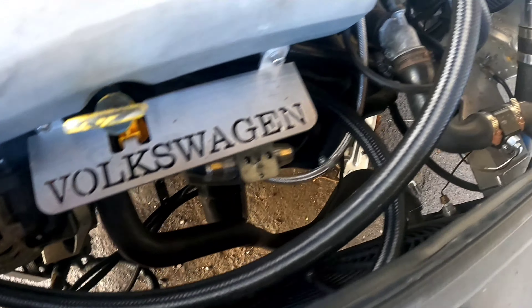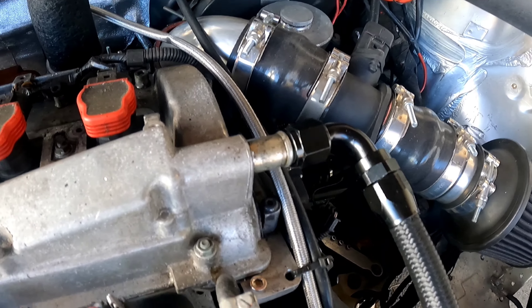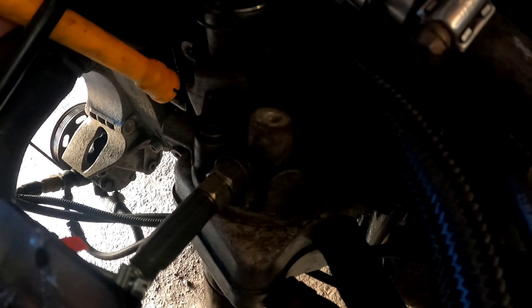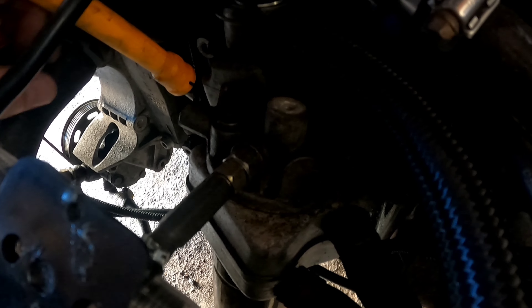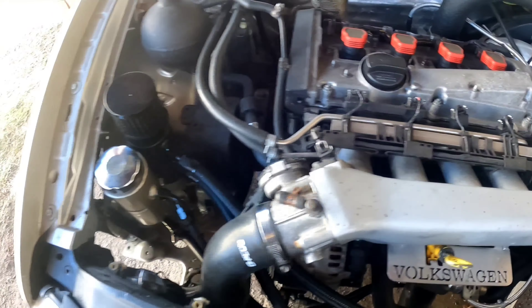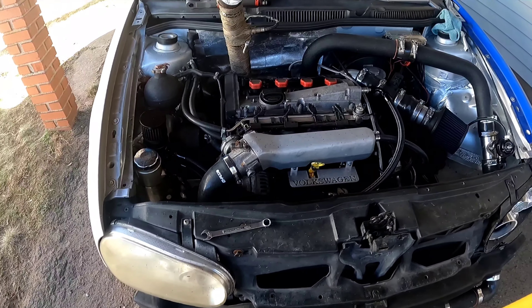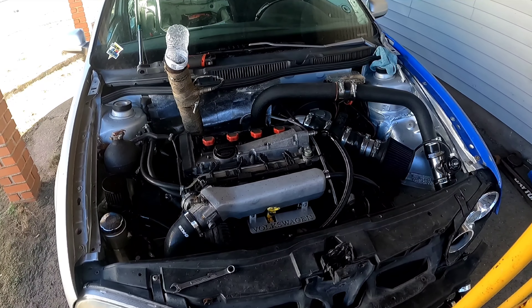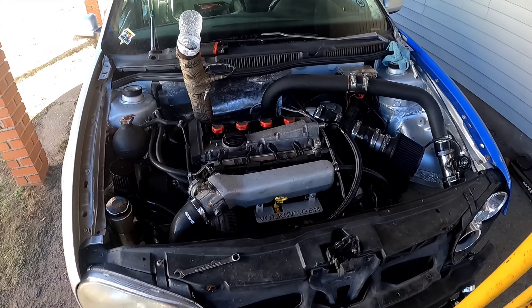The top hose comes up and goes over here — just waiting on the fitting to come in for my valve cover. The bottom hose is going to sneak in and go right up to — it's hard to see — right where my finger is. We're just going to put a 90-degree fitting on this and then the catch can install will be all finished. And yes, there's a water bottle in my exhaust to keep all the debris out of there.